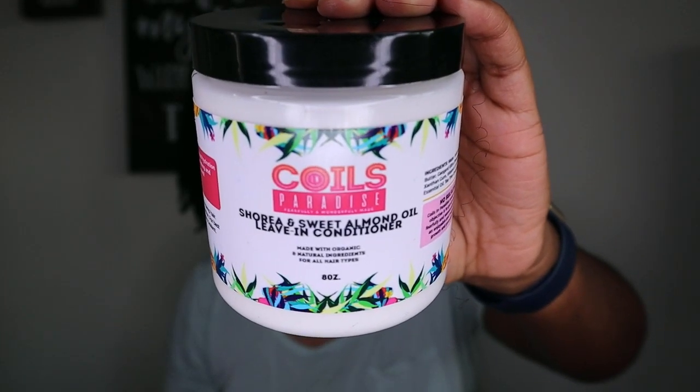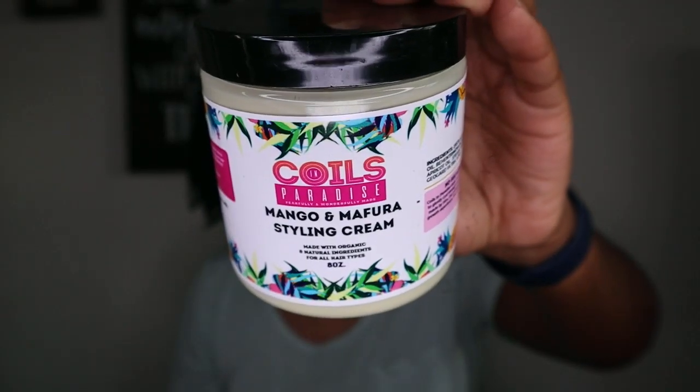My hair is already cleansed and deep conditioned, so we're just going to jump into these products. I have the Coils in Paradise Shea and Sweet Almond Oil Leave-In Conditioner and the Mango and Mafura Styling Cream. The Mango and Mafura is one of their newer products. They also launched a Cocoa Hibiscus Deep Conditioner — I've already done a video on that, so I'll link it in the cards.